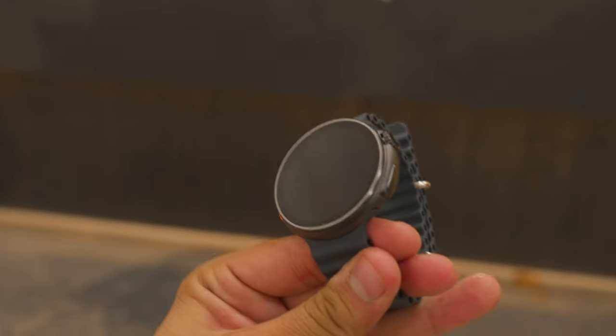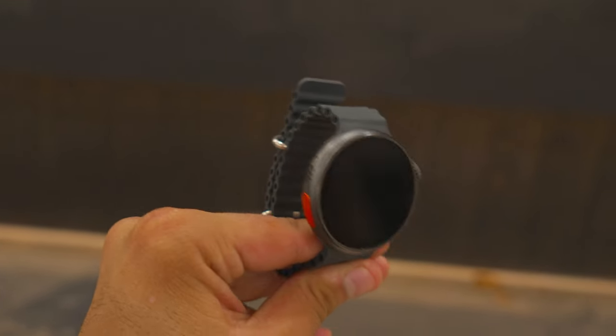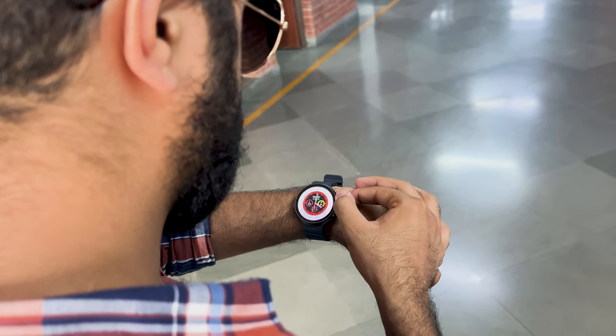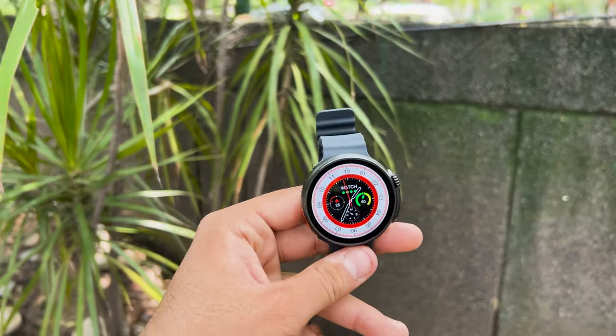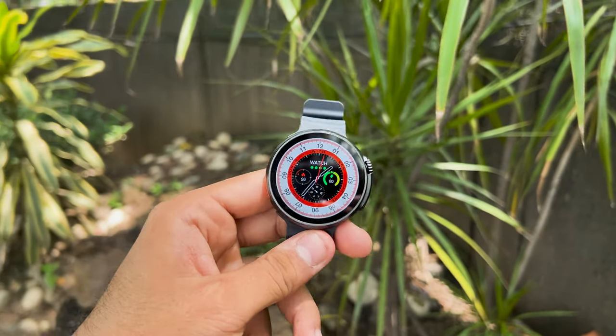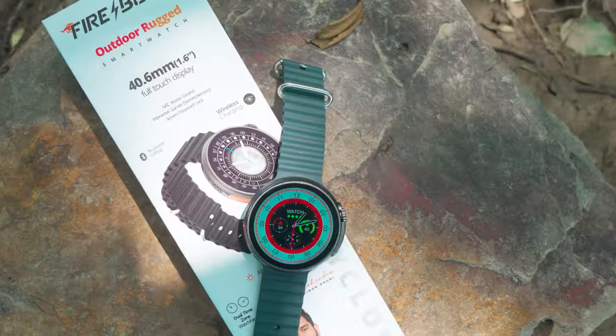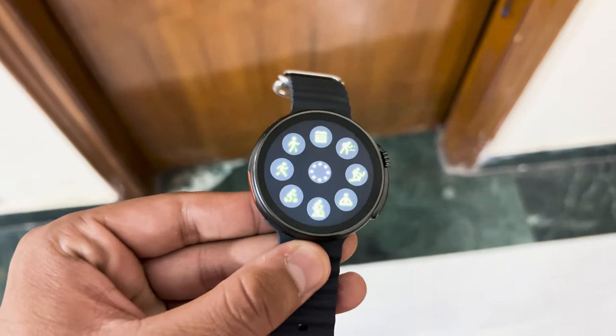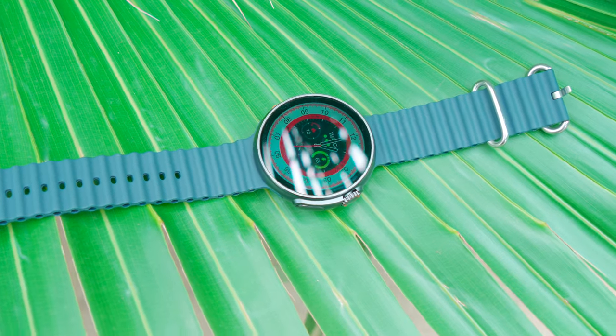Stay effortlessly connected with real-time notifications, messages, and calls — all accessible with a single glance at your wrist. With its advanced heart rate monitoring and fitness tracking, the Firebolt Cyclone empowers you to take charge of your well-being, as it is packed with 85 sports modes.